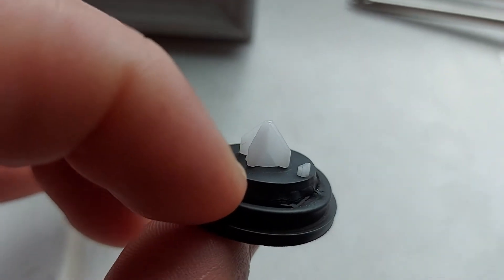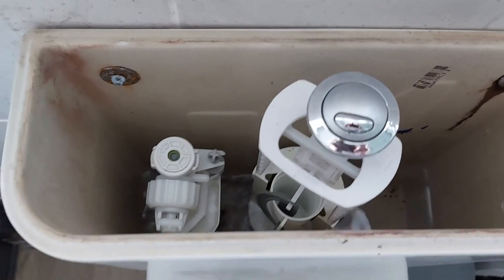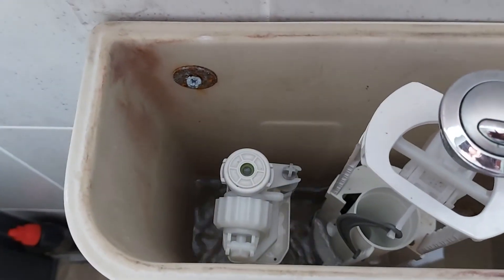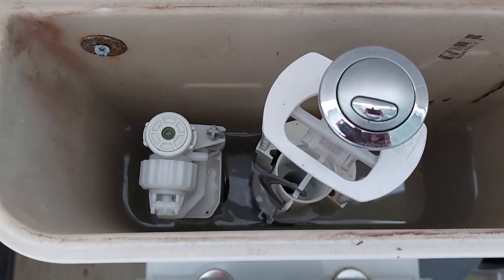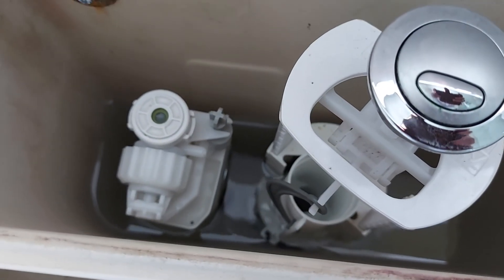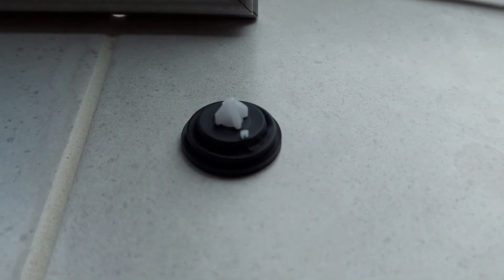So fix that, put it back in. I'll just do a quick flush. I had to make a slight adjustment on the float so it wasn't lifting so high. And there we go — job done. So if you buy a new one, make sure it's a genuine one if possible, and make sure all that rubber is underneath that white plastic.